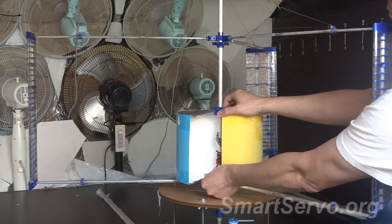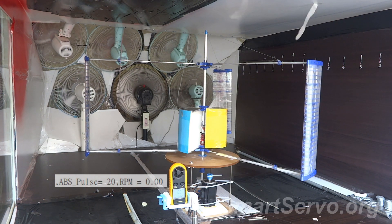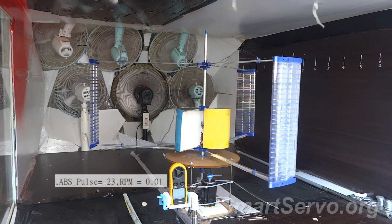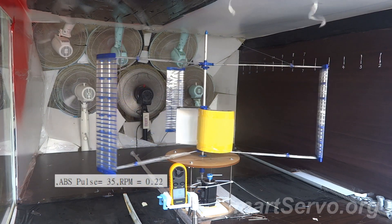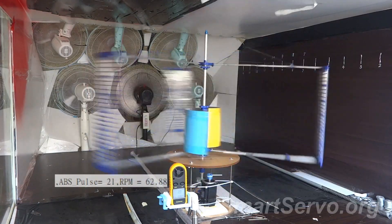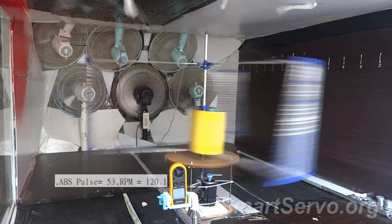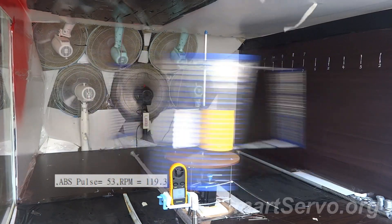Start testing. The wind turbine can be self-starting, but the acceleration is not fast, indicating that the starting torque is not large. 0 to 60 RPM took 108 seconds. Subsequently, the maximum speed reached is 120 RPM, which is slower than with only the lift blades.